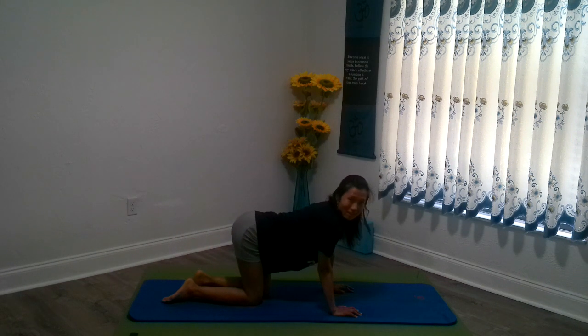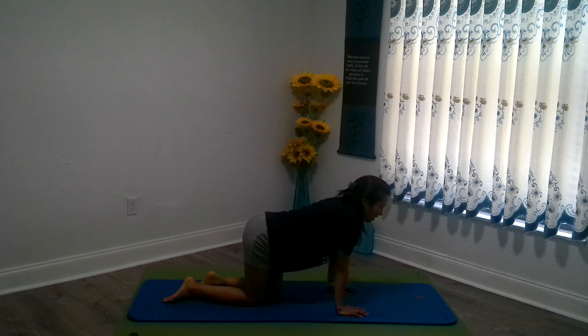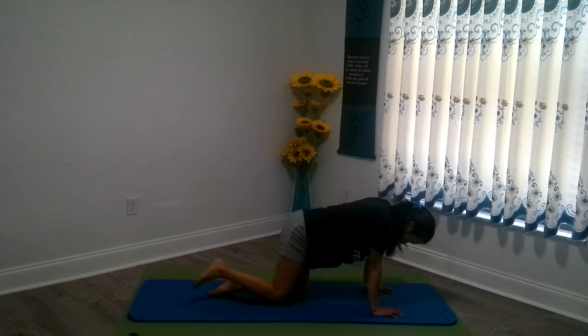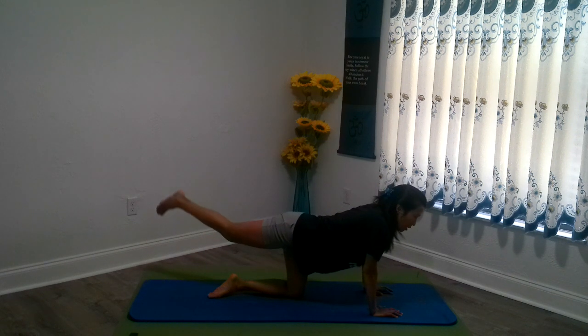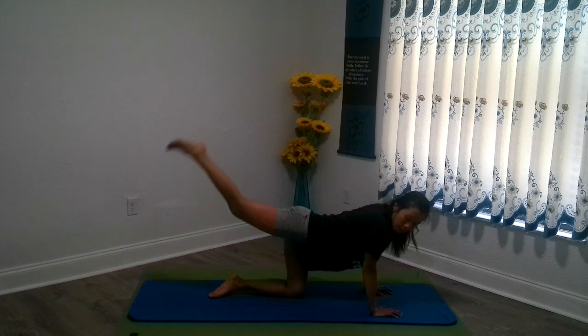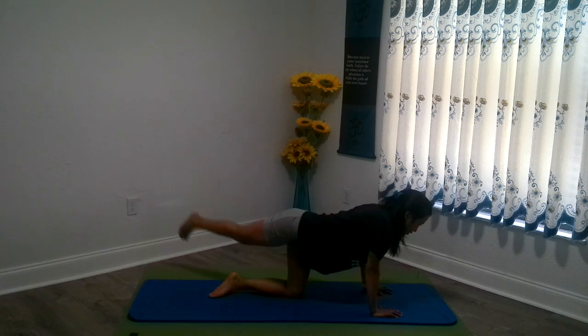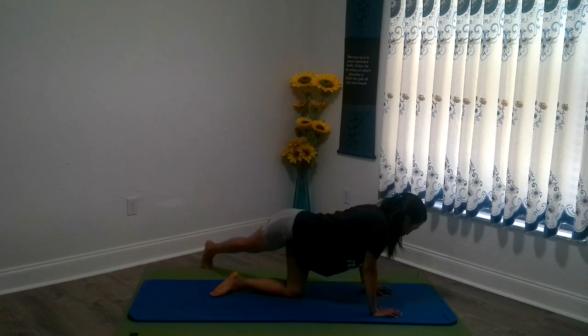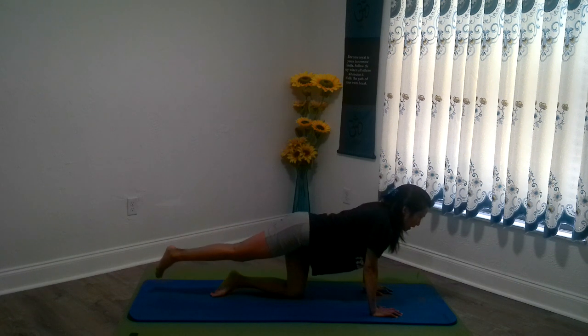Straighten out your right leg to go back. Now we're going to go side to side over the left foot — tapping side to side for five counts. So guess what we're going to do? A little bit of a pulse. Let's go back to the center and pulse.